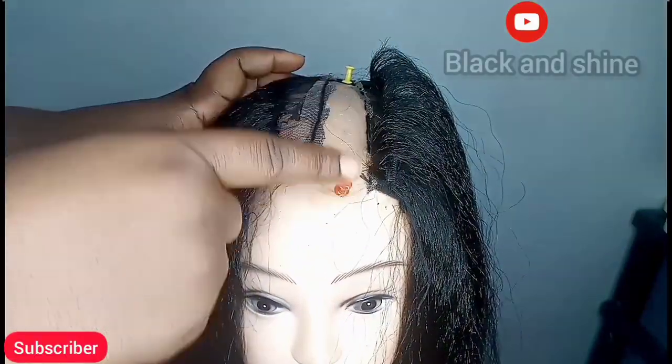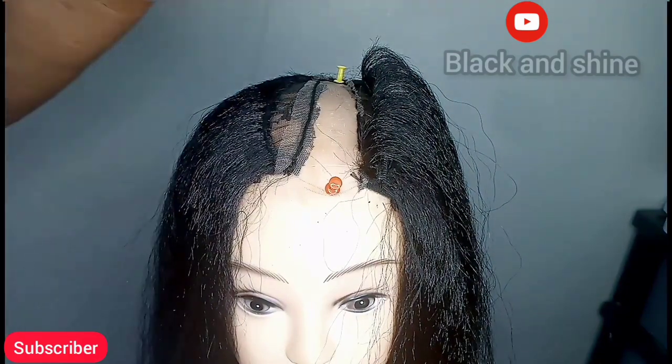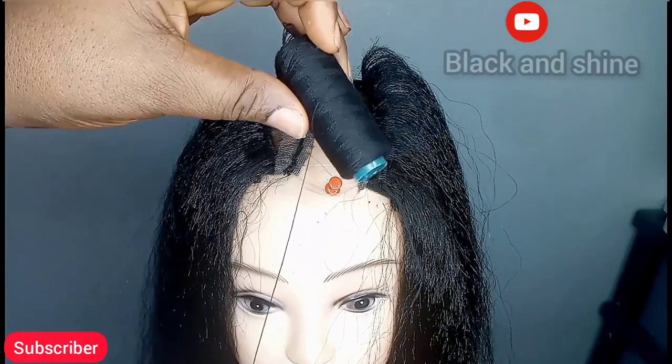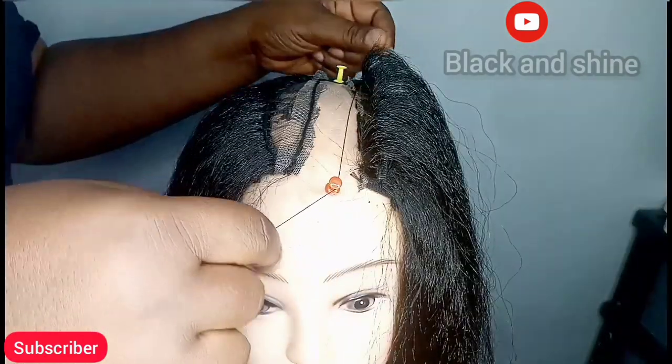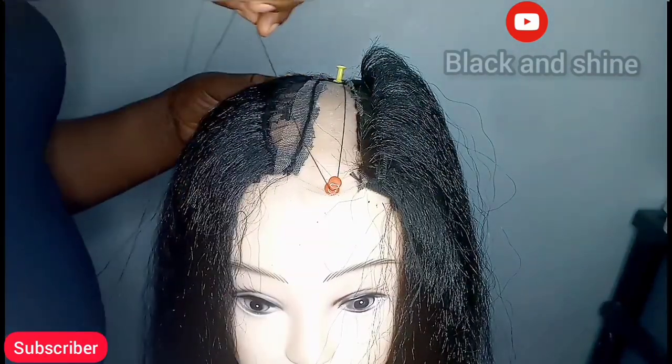After that, use your pins and thread to create a straight line where the part is going to appear. Make sure it is straight.